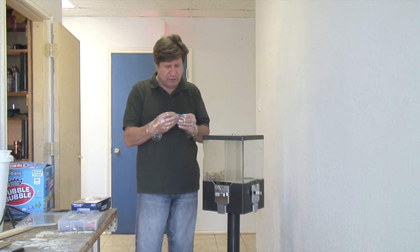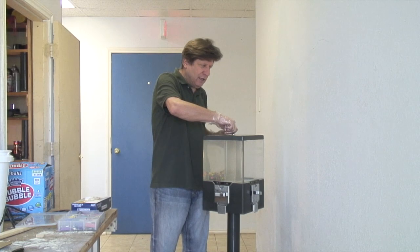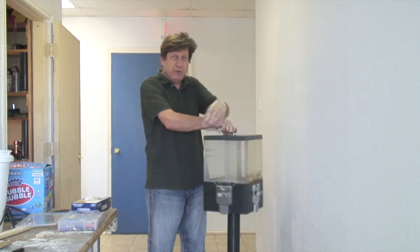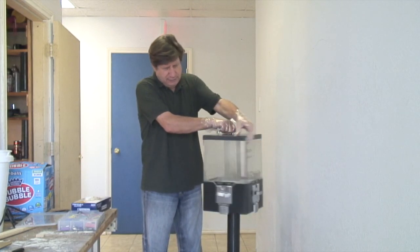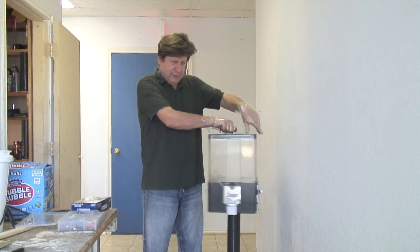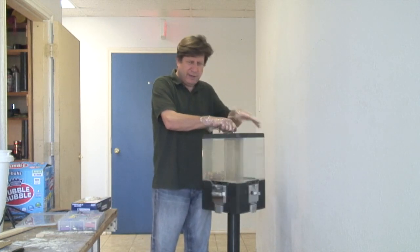The best way to unlock this lock is to place the key in and spin it around until you hear a click. When you hear a click, you know it's unlocked. All right, there we go — that means it's unlocked.